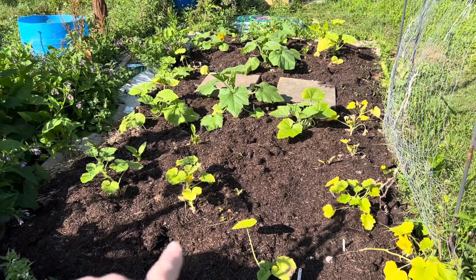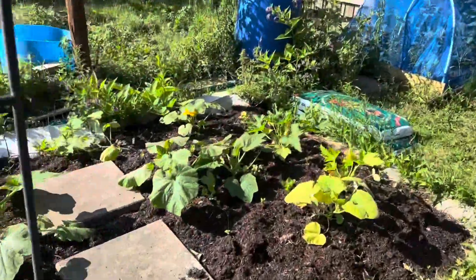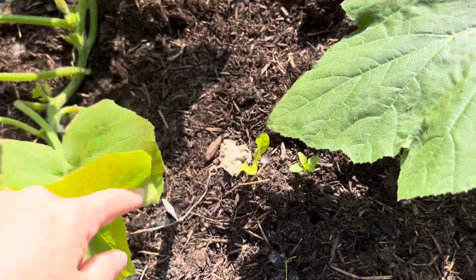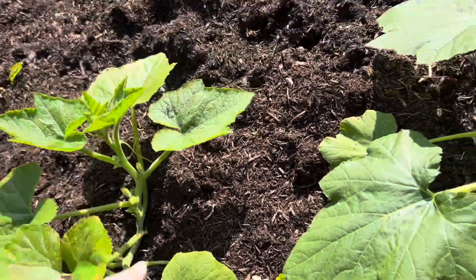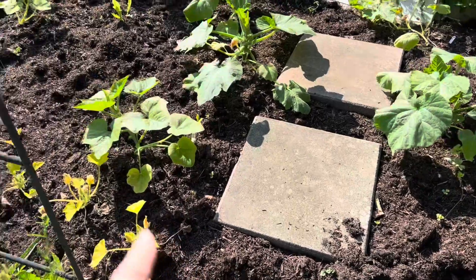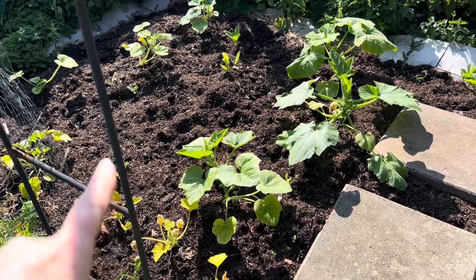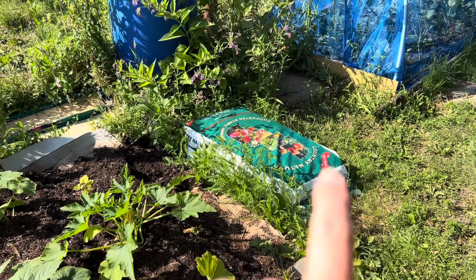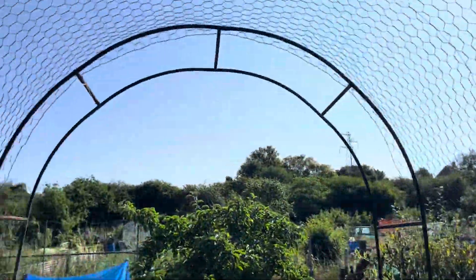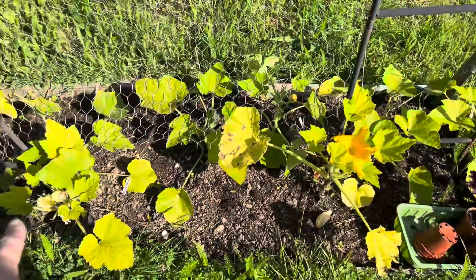We've got a mixture of different squashes and pumpkins — some Jack of All Trades, what I think is Crown Prince down here, and I'd have to check the labels for the others. There's also some patty pans and honey boat squash in there as well. They all look alright and are starting to spread a bit, which is good, and they've put some flowers out. The no-dig bed has cardboard, duck bedding from another plot holder, and natural manure. The idea is the Jack B Littles grow over the arch to meet more on the other side.